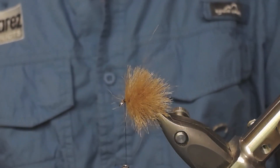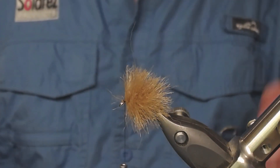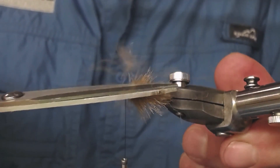This is how you combine two materials — CDC and poly yarn — with a nice effect. You can also, if you want, make a body by using the rotation on the rise.